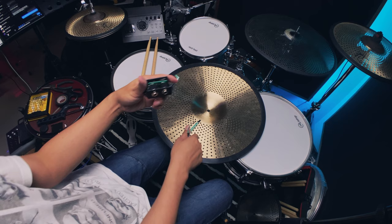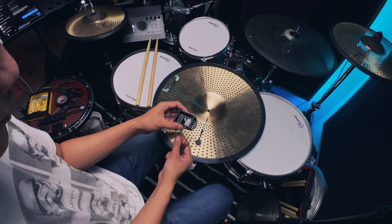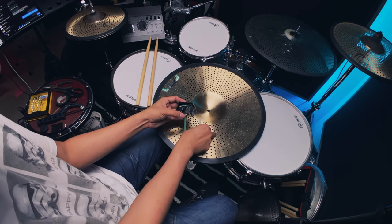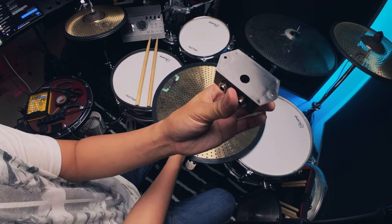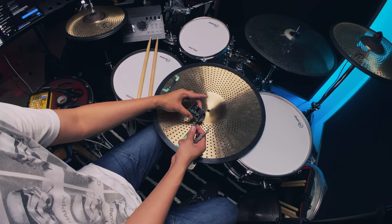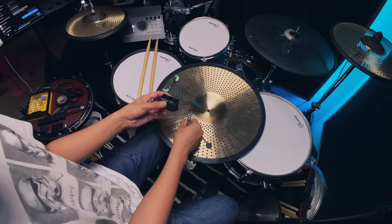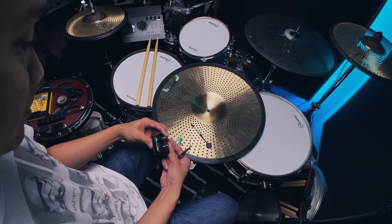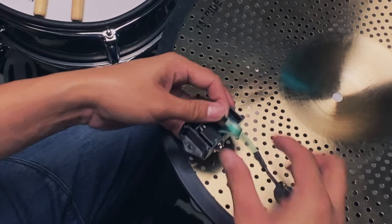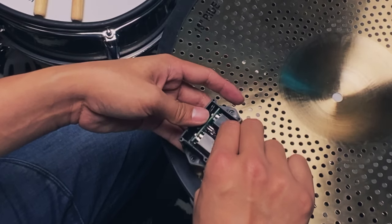Let's have a bit of a strategy about which cable to plug first. There's a hole at the back of this trigger, so if I orient it this way, let's plug in the crash side first. Bending the cable like that should make it easier to plug in.